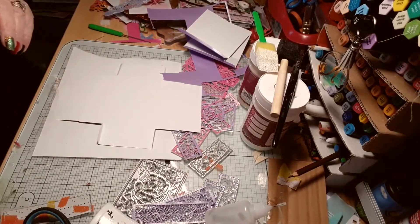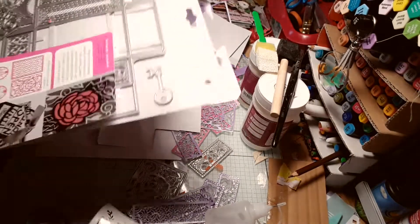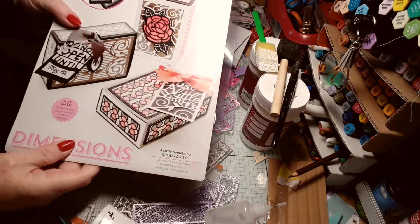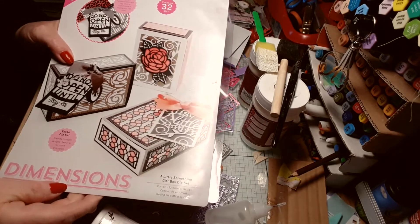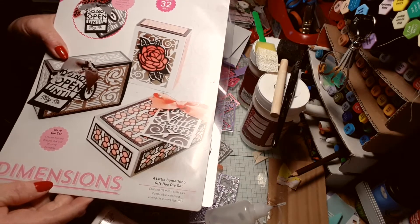Hello, so I am using my dies to make some boxes. This is a little something gift box die set. It's kind of like a matchbox.